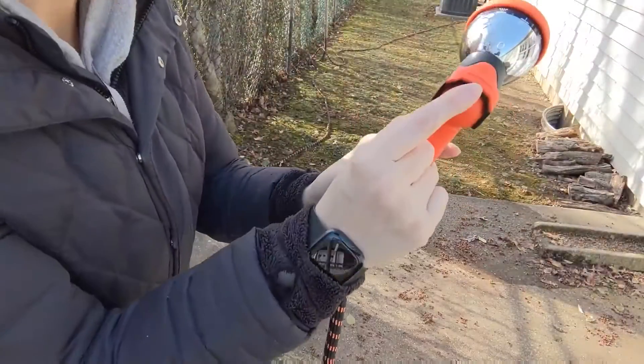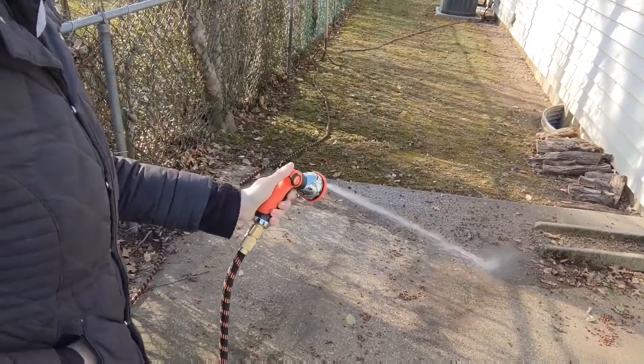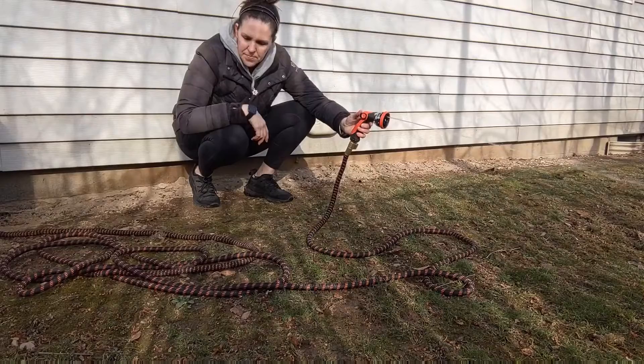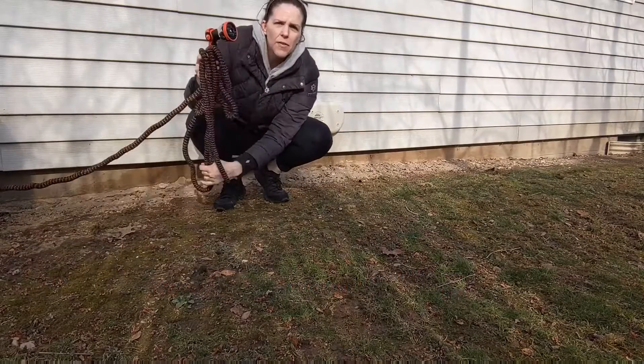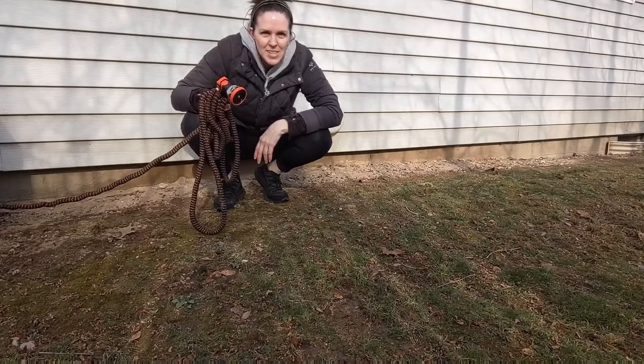I have it set on the stream setting. You can actually turn it off by this as well if you want to. So we'll just pull back and spray off the patio. There you go. It'll fit right back into its bag for easy storage. I hope this video was helpful — thanks for watching.